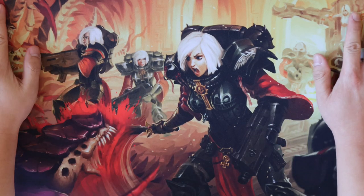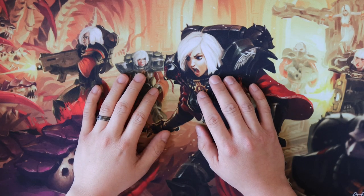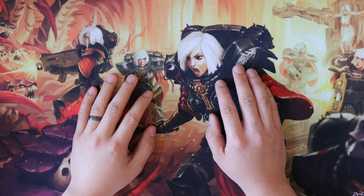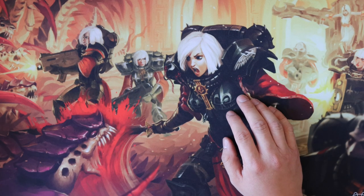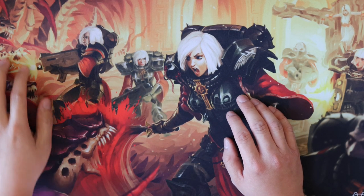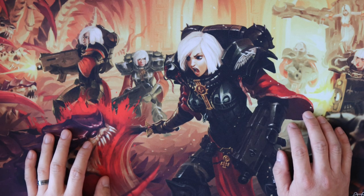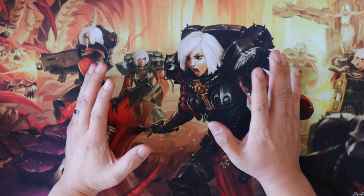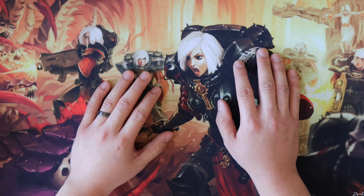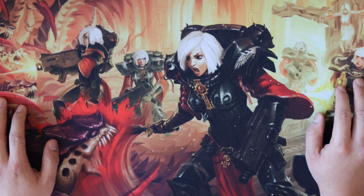Hey everyone, this is Mark from Solar Games. Today I'm going to spend a little time and talk to everybody about spotting fakes. This is one of the more interesting topics — I remember starting out collecting and buying a lot of older collections. It's definitely one of the things I was most afraid of, especially if you're going to spend a couple hundred, a couple thousand, or even tens of thousands of dollars for one card. You really want to make sure you're getting what you're expecting to get.